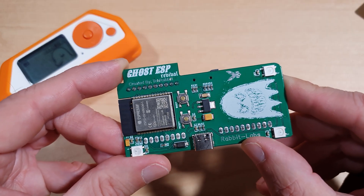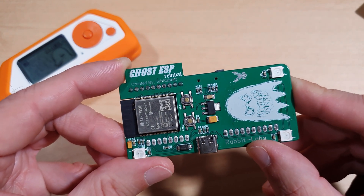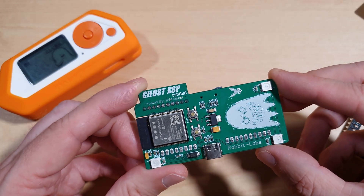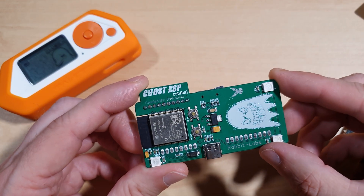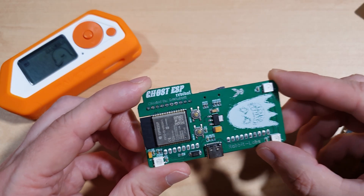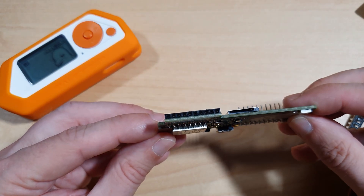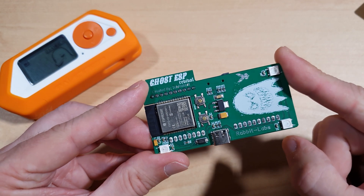Next up, we're going to take a look at the Ghost ESP revival board by Rabbit Labs. This is the latest revision with the green PCB and the beautiful silkscreen of the Ghost and the little Rabbit Labs rabbit logo. Much like the Rabbit Labs Phantom, this board runs on an ESP32 chip and is designed to run Ghost ESP for your Flipper Zero. Ghost ESP is a bit like Marauder firmware in that it allows you to do Wi-Fi and Bluetooth reconnaissance, and there are GPIO ports on the end so you can also add a GPS module for war driving.